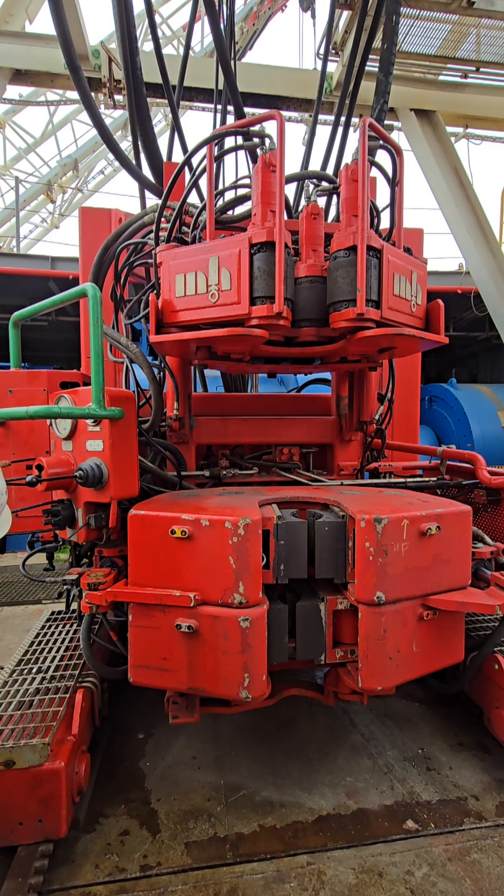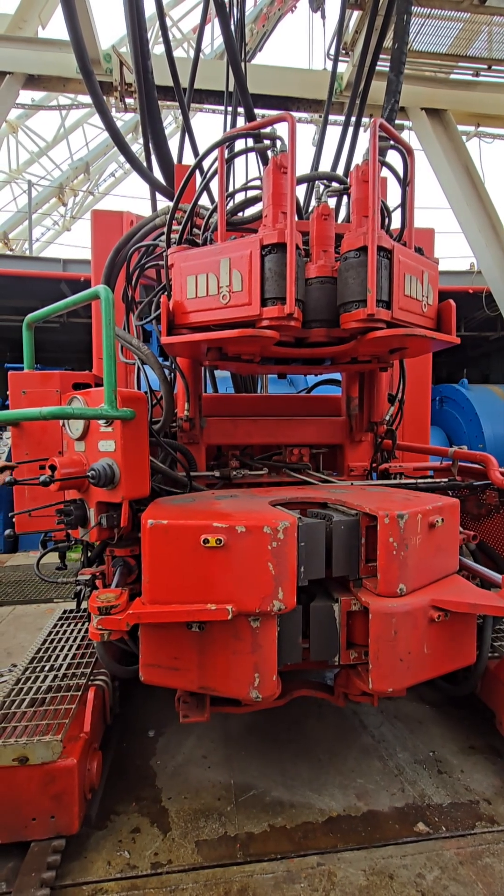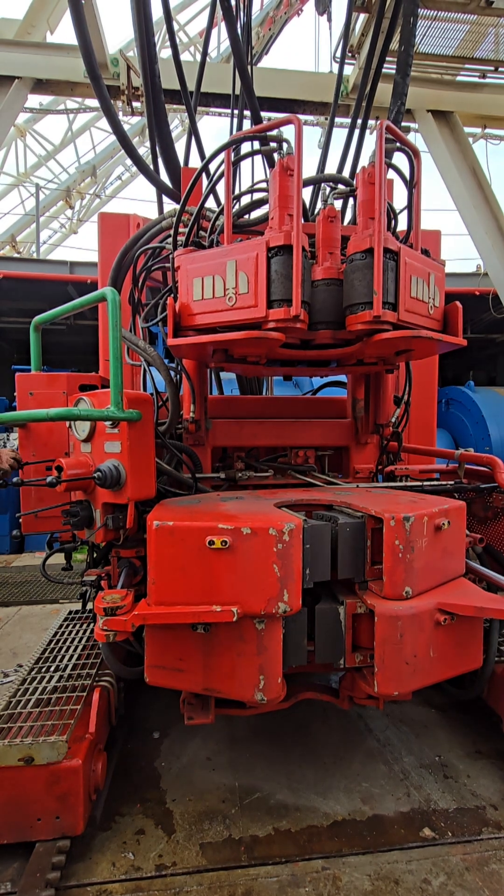Step 5: Moving away. After the operation, the clamps release. The iron roughneck retracts along its rails back to its parked position, clearing the drill floor for other operations.